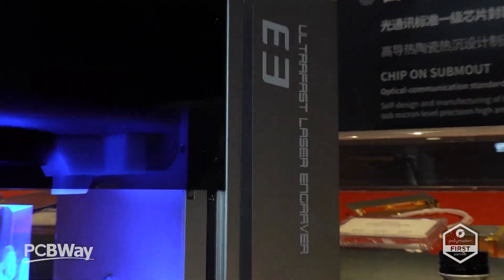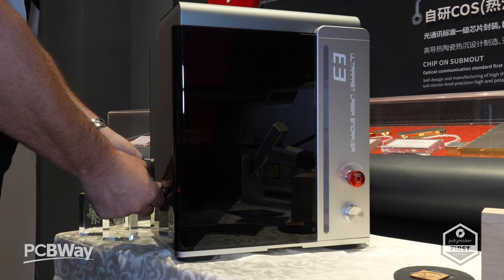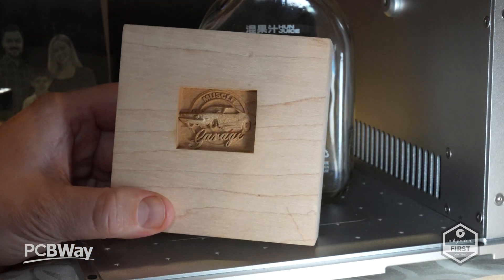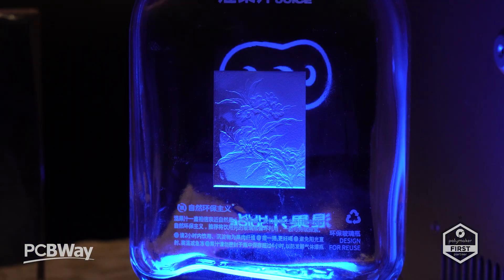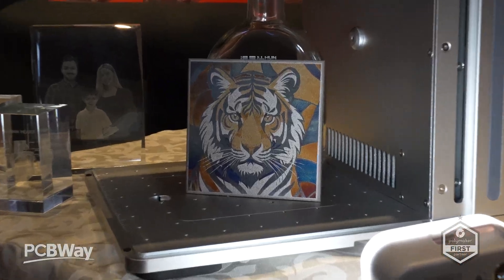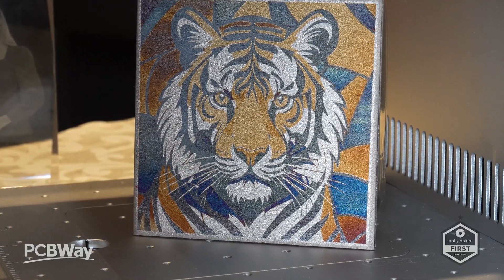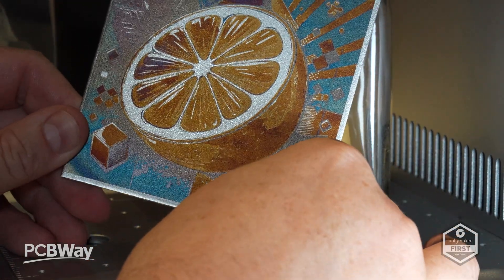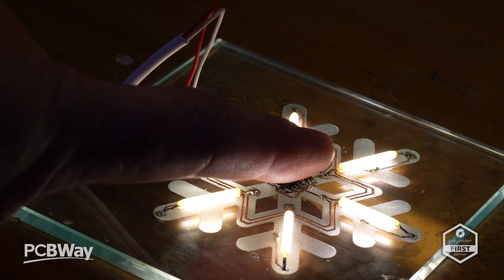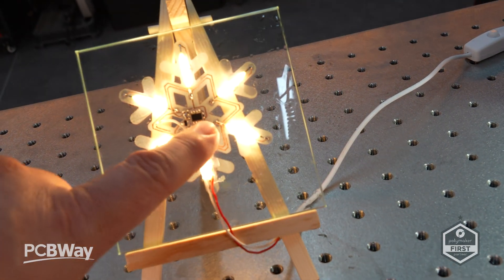I tested the E3 on a wide range of materials. On wood it produces razor-sharp detail without any scorching. On glass it can engrave deep and even produce internal crystal-style effects which are absolutely unbelievable. On metal it delivers rich oxidation colors — blues, golds, and purples right on the surface of steel. I even engraved into copper sheeting and onto glass-mounted microchips to create a working LED circuit. How cool is that?